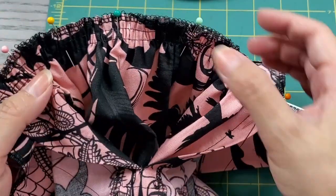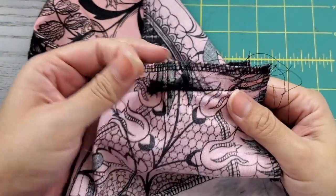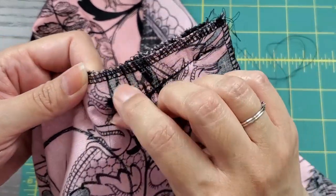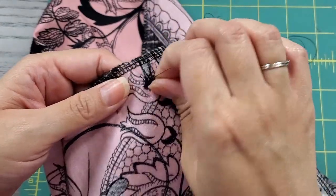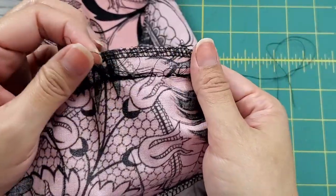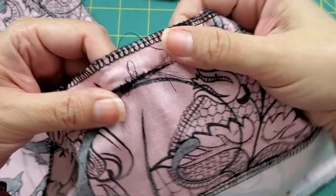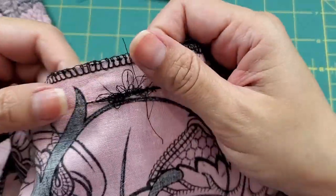I evenly spaced my gathers and pinned everything together to take it to the sewing machine — and then this happened. The bottom thread keeps getting tangled. I tried everything: re-threading the machine, a new bobbin, a different size needle, nothing is helping. I sewed up some scrap material to make sure the machine is fine — and it is. I think the serged edge is getting caught on the feed dogs. I'm going to try sewing slower, in sections, or find another way to feed the material so the serged edge isn't near the feed dogs.